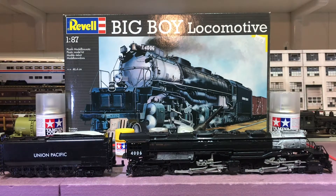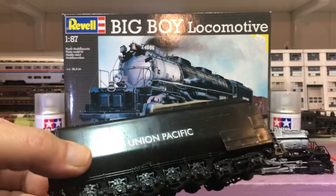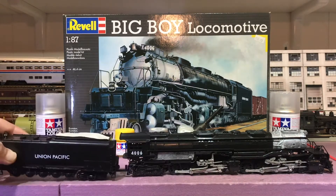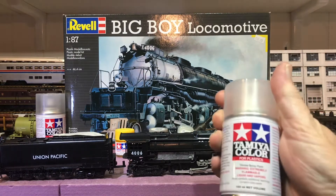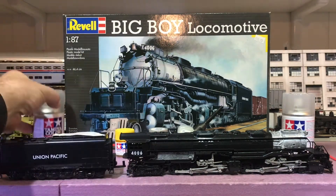Once I started decaling, usually when I decal something I put a coat of gloss coat on, then put the decal on, and then cover it again with gloss to try to really blend that decal film in. The plastic was pretty shiny and I didn't put a gloss coat on first — I put the decal on and then put a coat on, and it didn't quite hide it very well. You can still kind of see the film. These decals are thick. I gave a coat of gloss and then went back over and gave it a coat of semi-gloss so it wouldn't be real shiny.